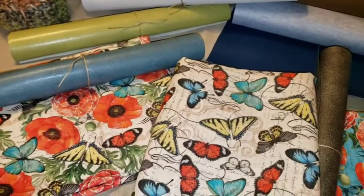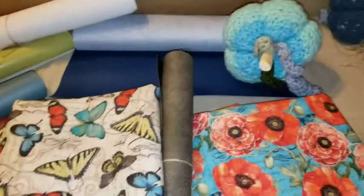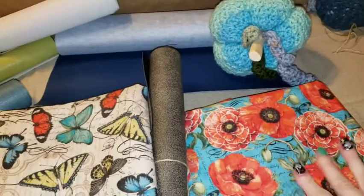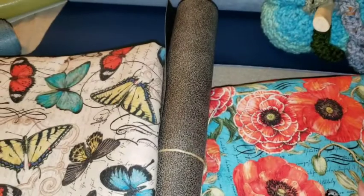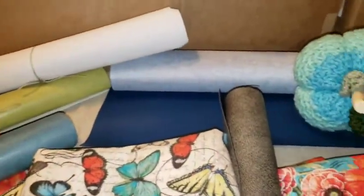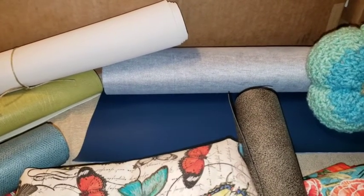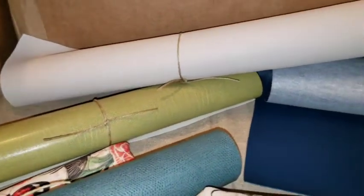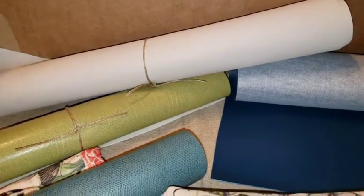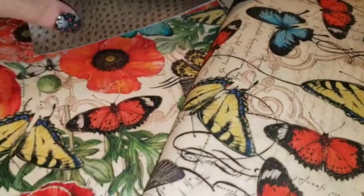Here we have our gorgeous Poppies and Papillion line. I cannot wait to make a bag out of this — this one right here is my favorite, to die for. And look at that with my gunmetal leather! Look at this nice marine blue — actually more like a cobalt. There's a teal, that froggy green, and our bone. We have a lot of leathers that would go beautiful with this line.